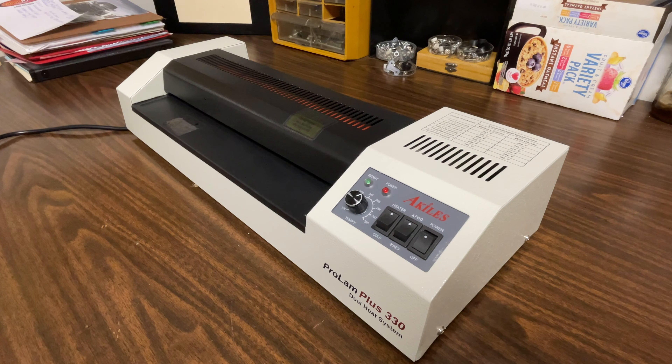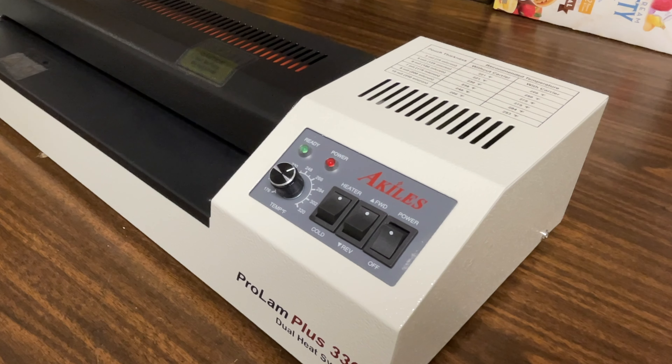Today we're looking at the Pro-Lam Plus 330. This is a great little laminator. I'm just going to show you a couple basics on how to get this thing up and running when you pull it out of the box.